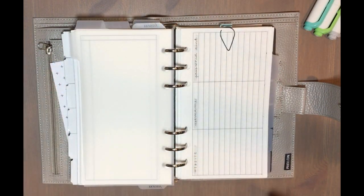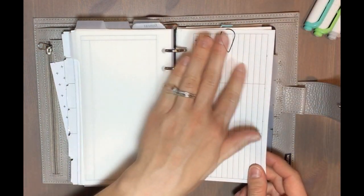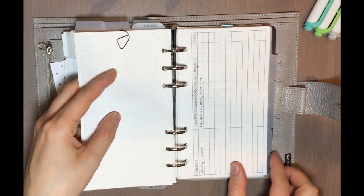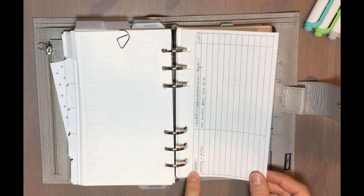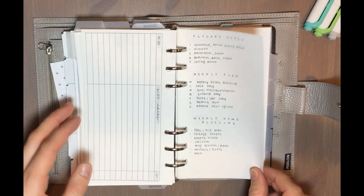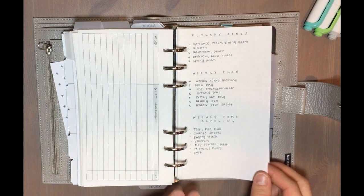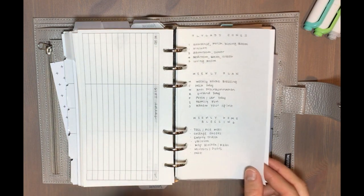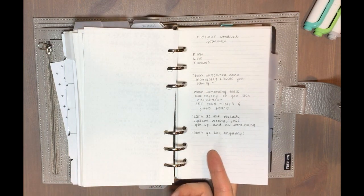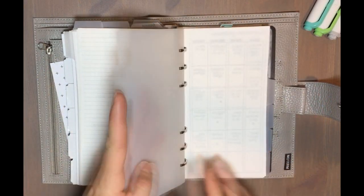My first side tab is my reference tab. The first thing in here is my password keeper, where I write hints for my passwords — just a blank one to show you. Then I have a tracker for thank you cards I need to write and gift ideas for next year. In the back I have a few pages with Fly Lady reference information — the zones, the weekly plan, the weekly home blessing, and some notes from the Fly Lady's book.